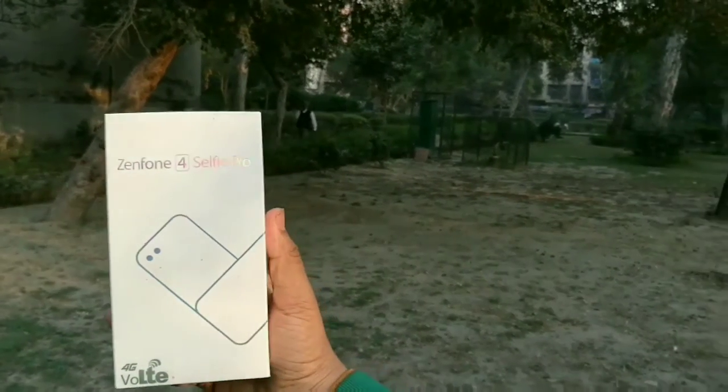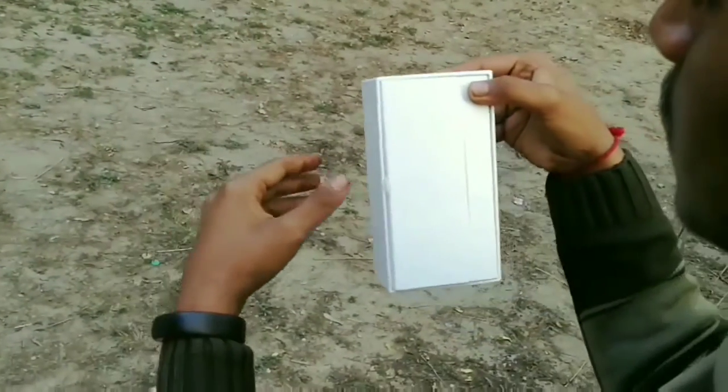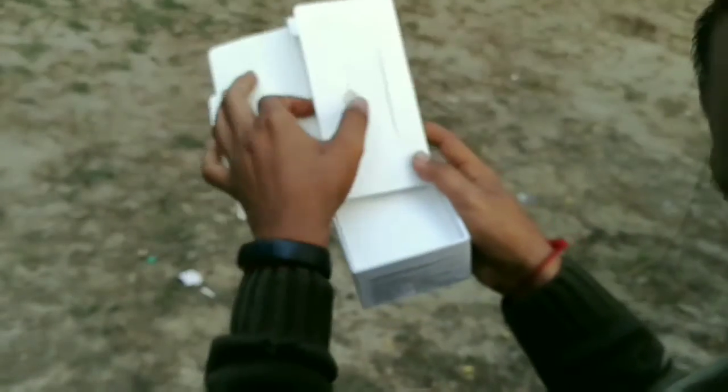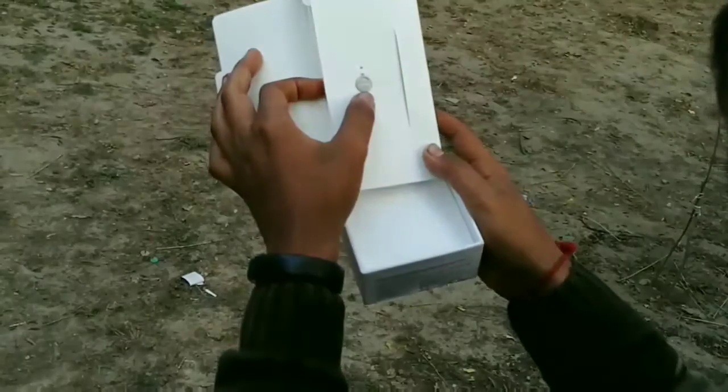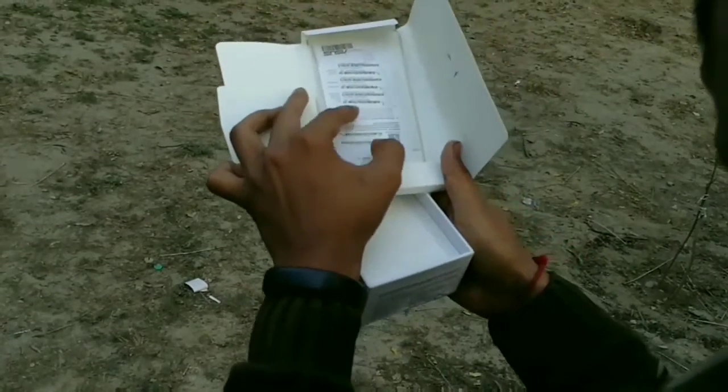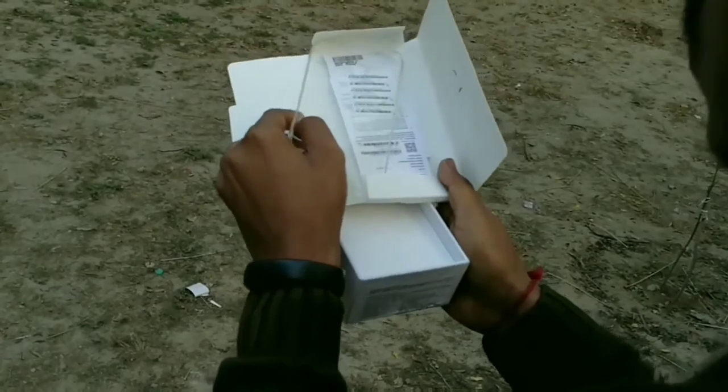First of all, I'd like to thank Asus for giving me this unit for review and making a special video of it. So first of all, let's talk about what accessories are in the box. In this case, we'll get a SIM ejector tool, Asus branding, and a back cover for protecting your device.